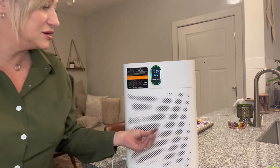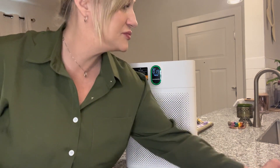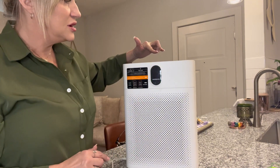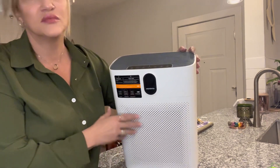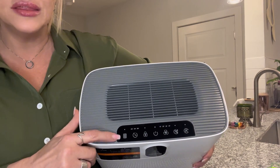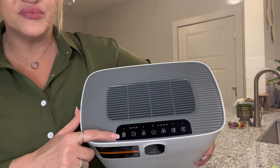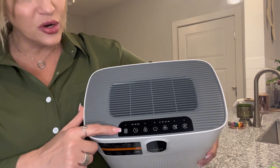It just sucks the hair right up to it. I'm going to turn this off and flip it over to show you the top. Right here, when this light is flashing, it means it's time to change your air filter. The air filters that come with it start with 99 hours.